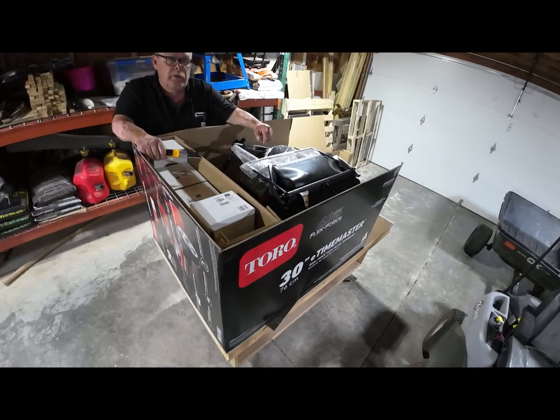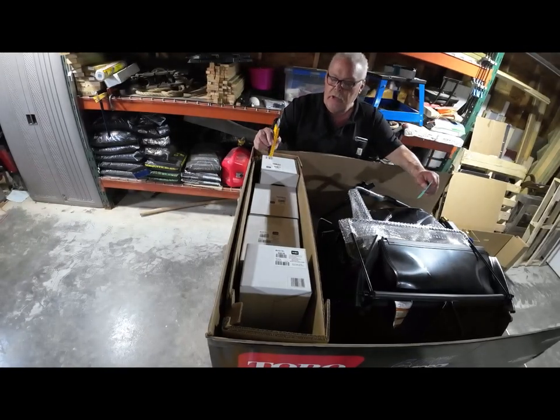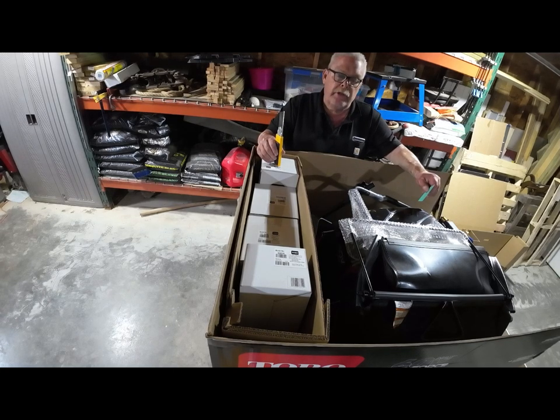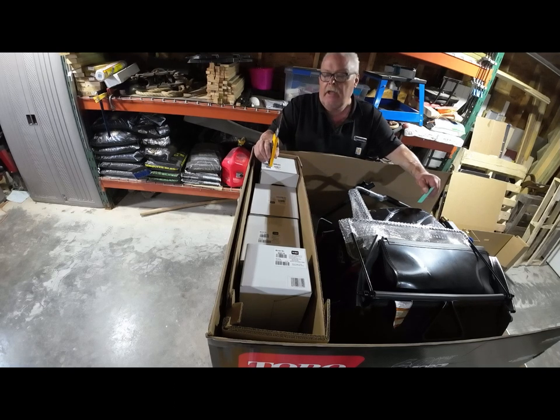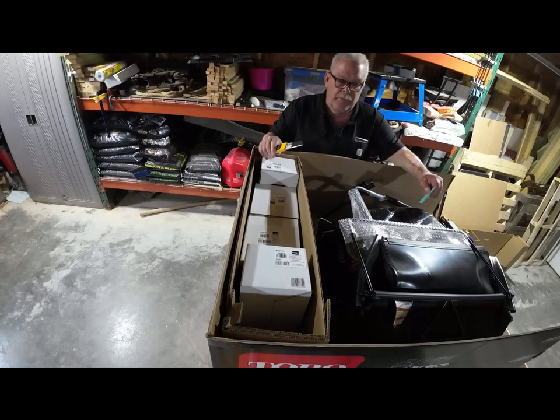This particular model comes with two 10 amp-hour batteries and two 2 amp-hour chargers. Toro does make faster chargers, but I am finding out that the slower you can charge your lithium batteries, the longer they last. I've got some of these batteries now that are almost five years old and I have not had one issue with a Toro battery since my first one — I can't say that about some of the other brands.